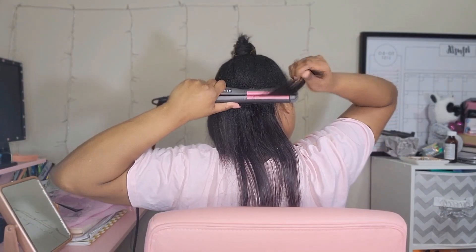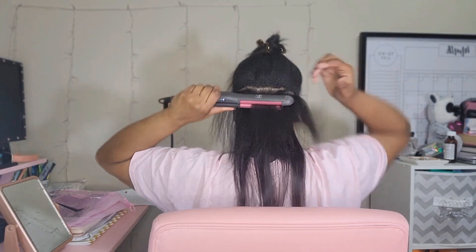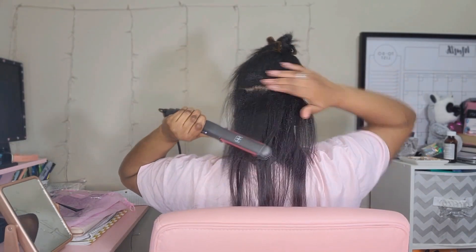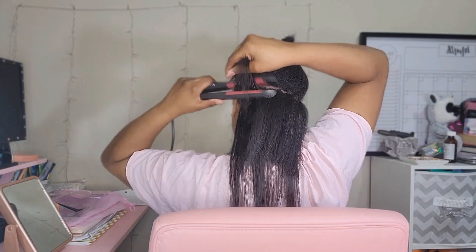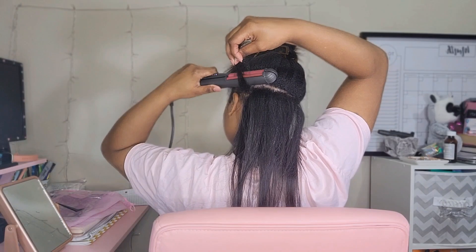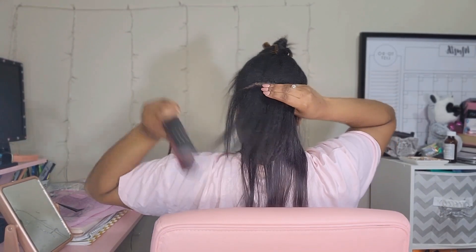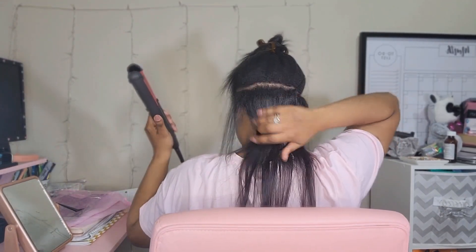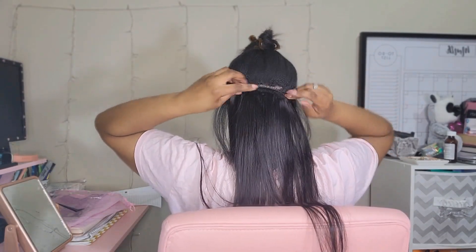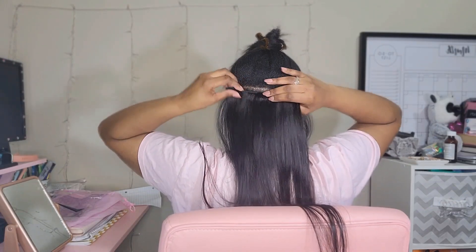As I'm flat ironing, I'm not getting too close to my roots because I need my clip-ins to clip onto that thick hair. Towards the top I will get closer to my roots sometimes. With my hair being thick at the roots, it's easier for the clip-ins to clip on and not slip out — that's why I'm not flat ironing close to my roots. I do make sure to get my ends nice and clean so that when I clip in the clip-ins, you can't tell where my hair stops and where the clip-ins start. I like to blend very seamlessly.